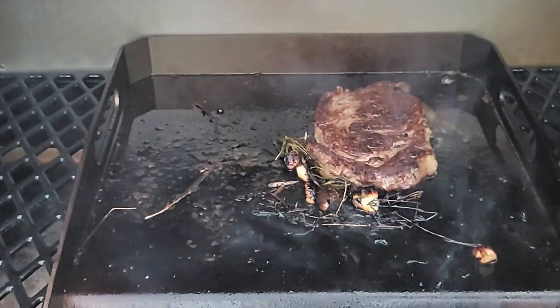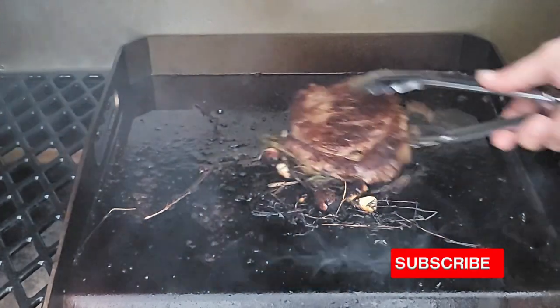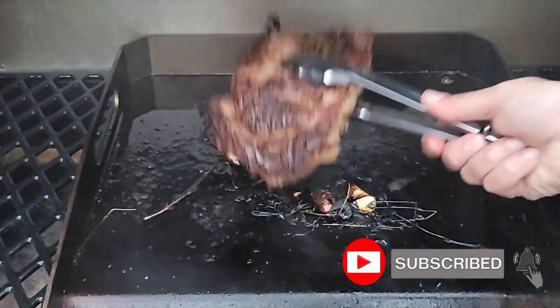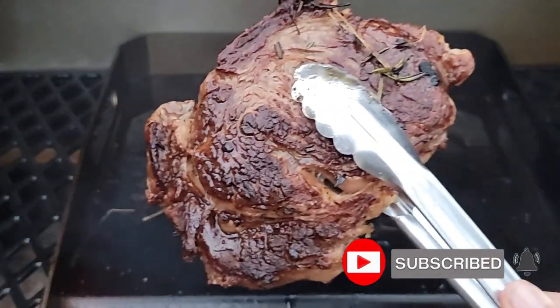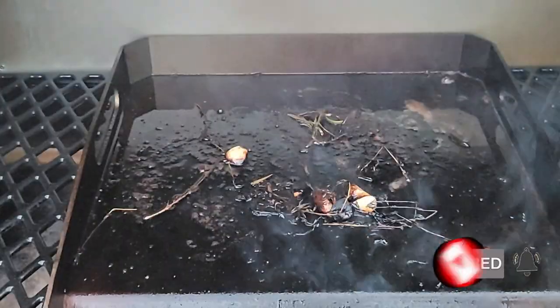We're getting ready to take this in live. I want to thank you all for watching — don't forget to hit that subscribe button and ring that bell so you get notified every time I do an upload. It is greatly appreciated.